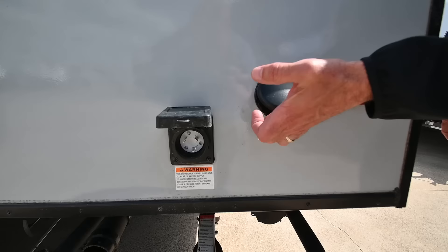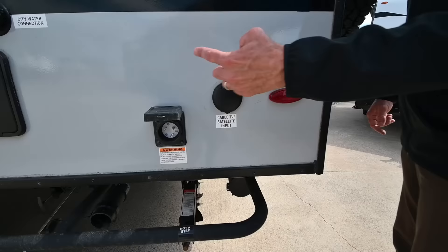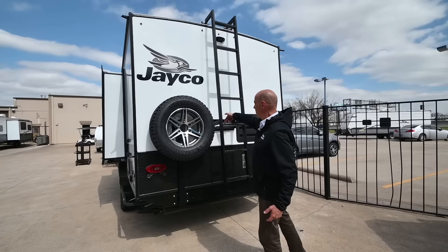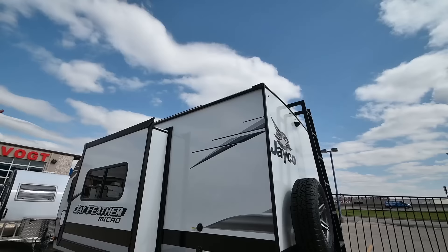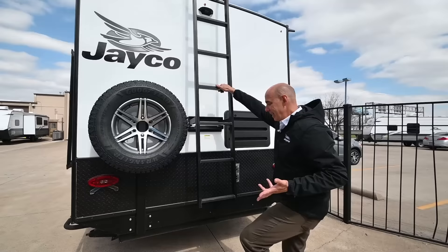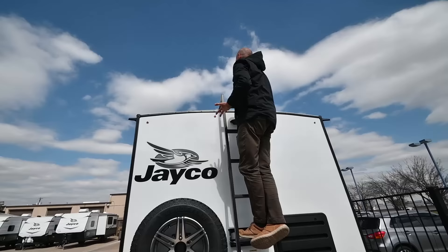Detachable power cord here. If you're at a campground or resort that has cable TV provided — many of them do now — hook it up right here and you have cable both inside and on the patio side. Full-size spare tire — this is a Goodyear American-made tire with a six-year warranty. The ladder has two pins that pop out; lift it up and you can pull it around and hook it into the rail up on top, so if you're storing stuff up there, you can move this around for better access — maybe a kayak or something like that.